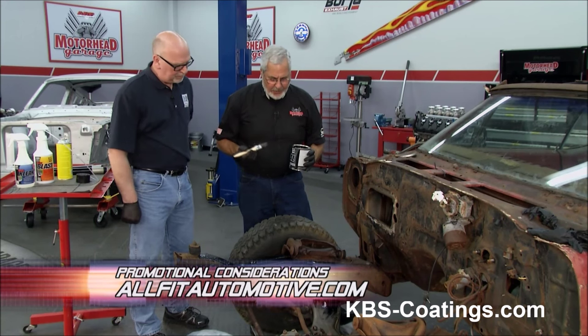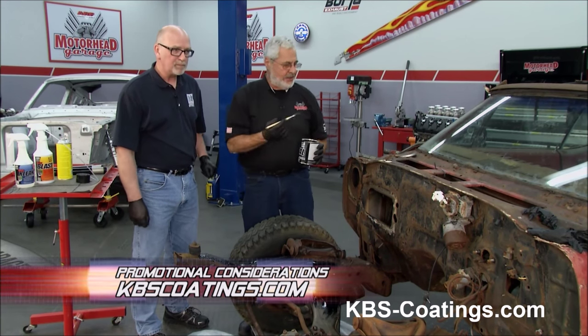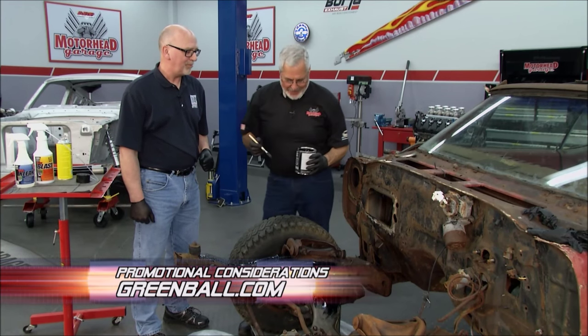We're going to continue on and coat the whole front of this thing. Of course, this car is really gone. We'll see you next time here at Motorhead Garage. We hope you learned something. Thanks, Jim. I appreciate it. Thanks, Sam.